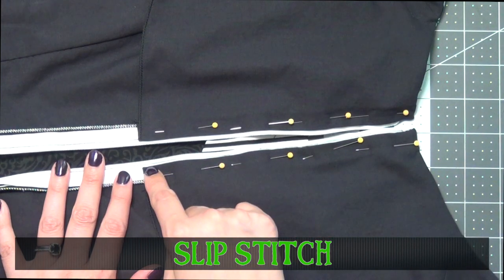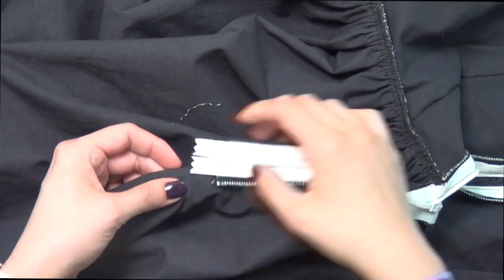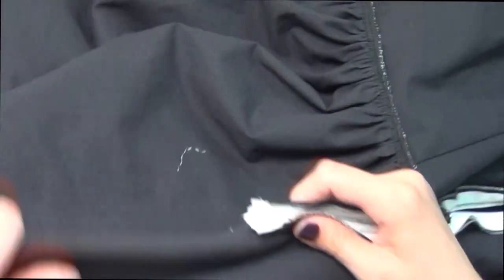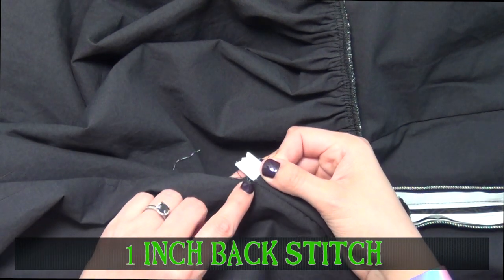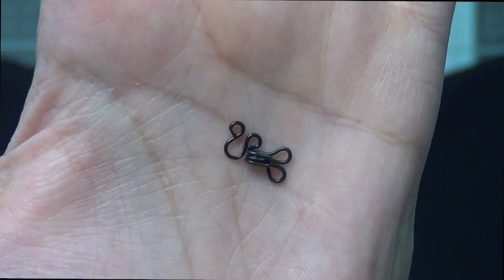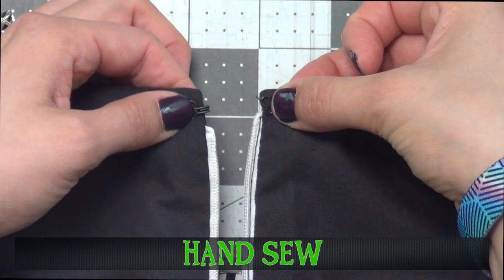Slip stitch these edges to the zipper tape. Going to the bottom of my zipper, I'm going to fold up the sides of the seam allowance so the zipper is sandwiched in between. Then go to the very bottom where the opening is and do a little back stitch so that the zipper has a finished edge at the bottom. Grab a hook and eye and hand sew these on just above the zipper on the inside of your jacket.